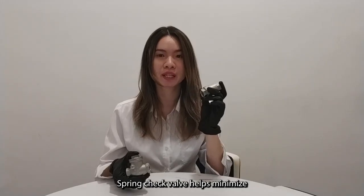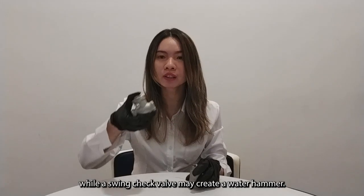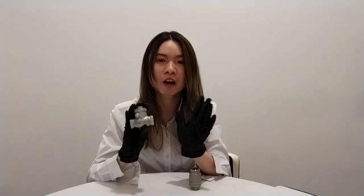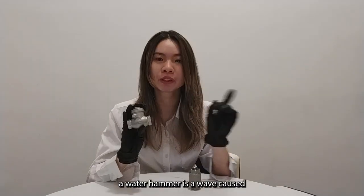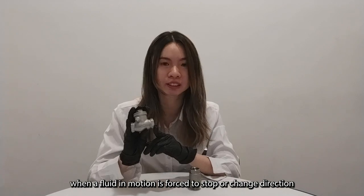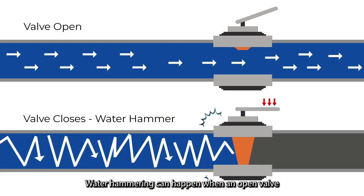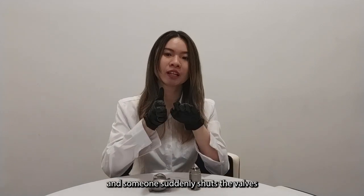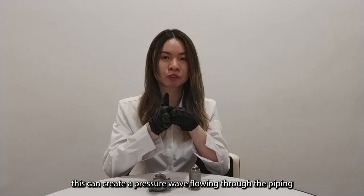Spring check valves help to minimize the effect of water hammer, while swing check valves can create water hammer as the disc slams shut. A water hammer is a pressure wave caused when fluid in motion is forced to stop or change direction suddenly — for example, when a ball valve is suddenly closed or when a pump is shut down and flow reverses back toward the pump.